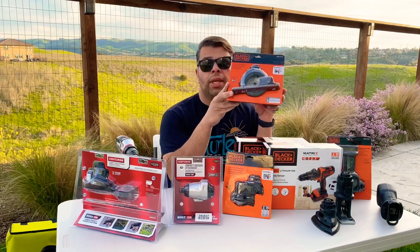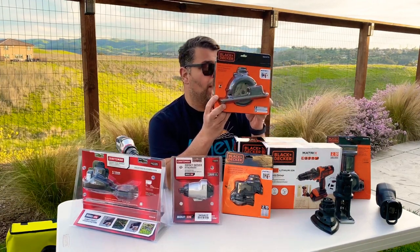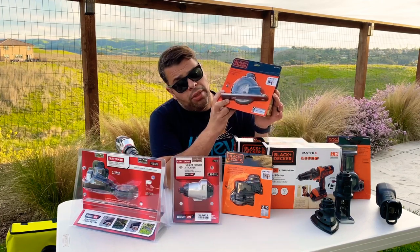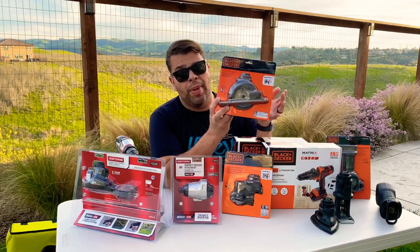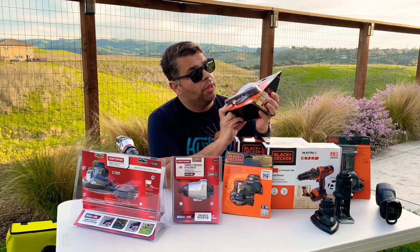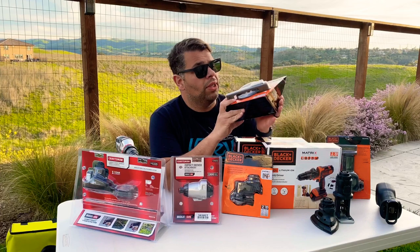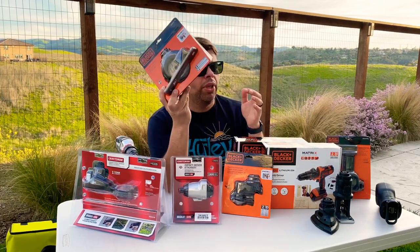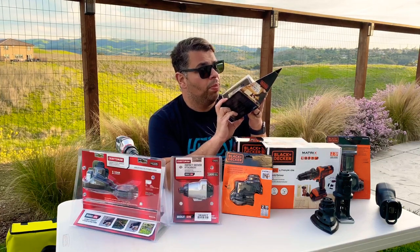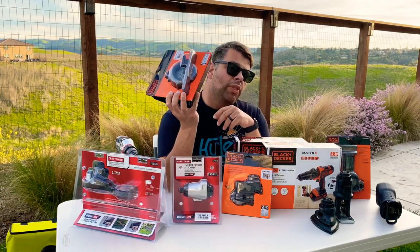Right over here I've got something I've been looking forward to for a while — it's the circular saw attachment. It's got a 3-3/8 inch blade, which isn't huge. It won't cut a two-by-four in one pass — you'd have to do one pass, flip it over, and cut it again. But it'll get the job done for little stuff like laying down flooring and trim pieces. It comes with a carbide-tipped blade which should last a while.